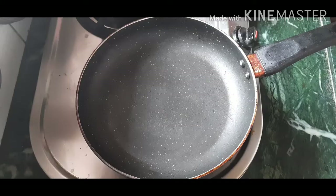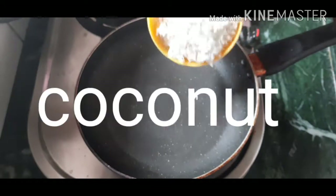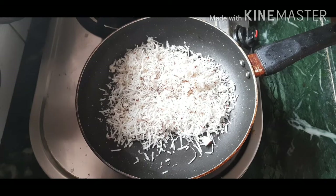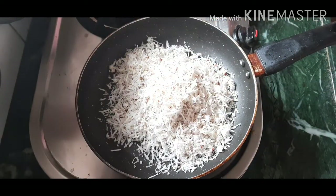Hi friends, welcome to our channel. Today I am going to share a sweet recipe. I am going to use only 2 items. I am going to make a dry pan.